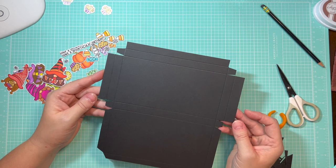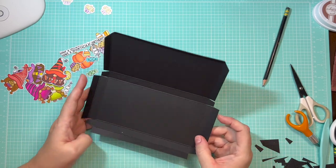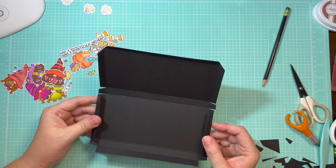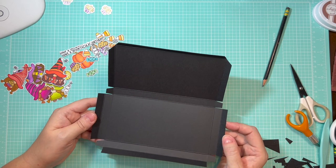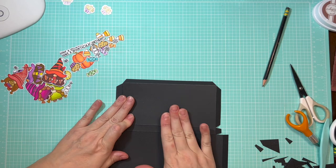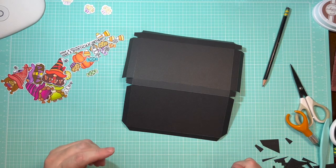Once we've made our cuts, we have something that looks like this, and it's time to fold and burnish all of our score marks. If you're making this out of pattern paper and aren't adding any additional embellishments, go ahead and glue the box together at this point. But since we're going to add embellishments, it's easier for me to glue them on while it's flat, so I'm going to wait and glue it together once we get all of our embellishments on the front.